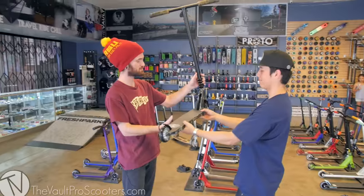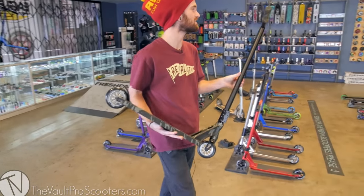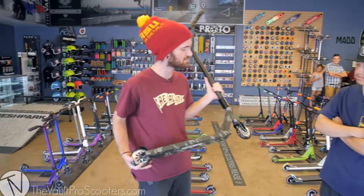Aaron just finished building our third custom complete here for our custom build-off. It's only Wednesday so we got two more scooters coming, but this one is pretty sweet. This is a classic Aaron build — nice and solid, T-bars of course, stronger, more street style deck.